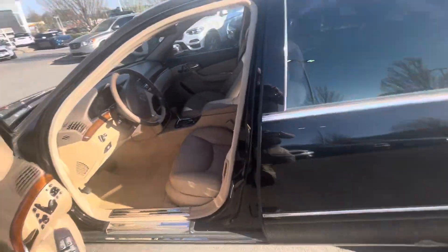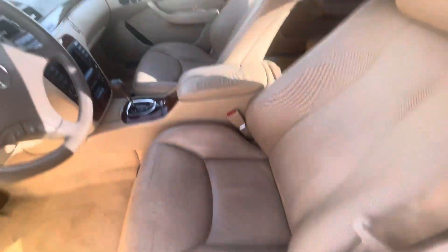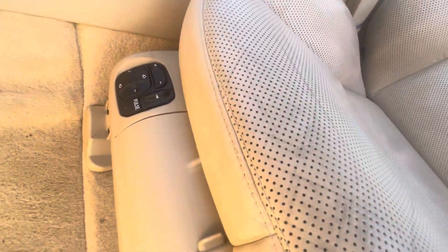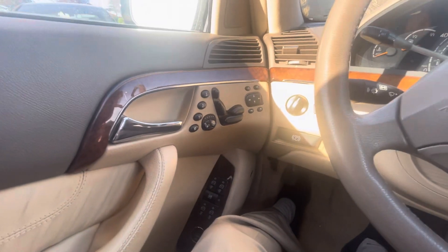The inside of the car — even the driver's seat, which usually gets all the wear and tear — is in great shape. Everything works: all the seat adjustments, massaging, and it's got heated and ventilated seats. The ventilated seats I know worked, and the heated seats do too.